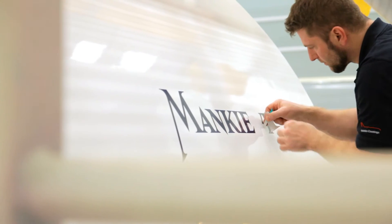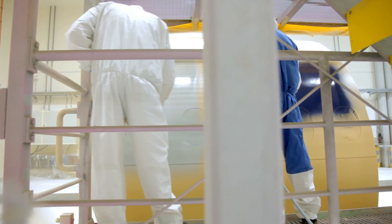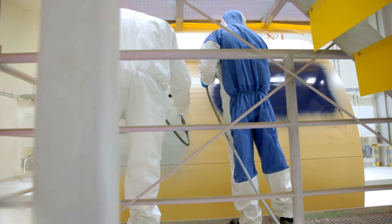What's so special about this? You may apply various color shades at the same time, which makes the paint process all the more efficient and saves time and materials.